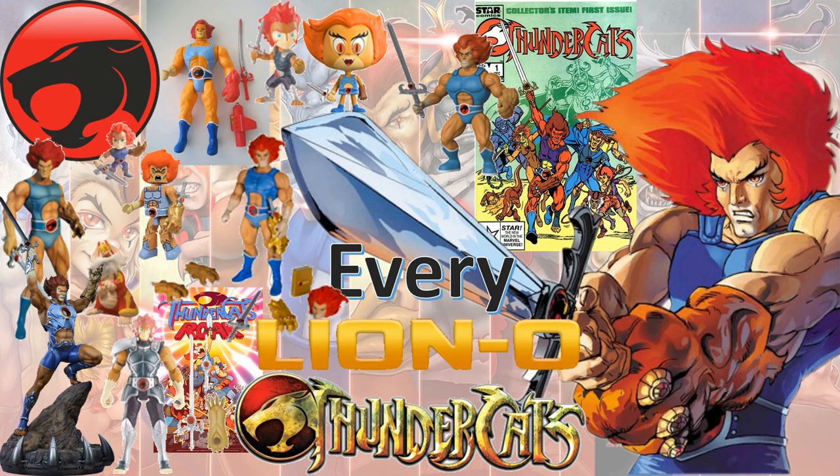What's up guys, this is Zack Jack Dan back with another Every Thundercats video. This time we're talking about the Thundercats leader, Lion-O.